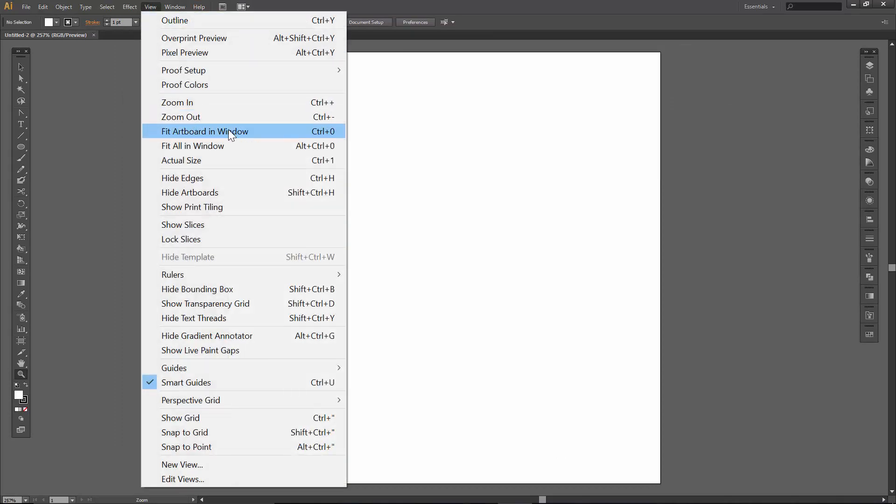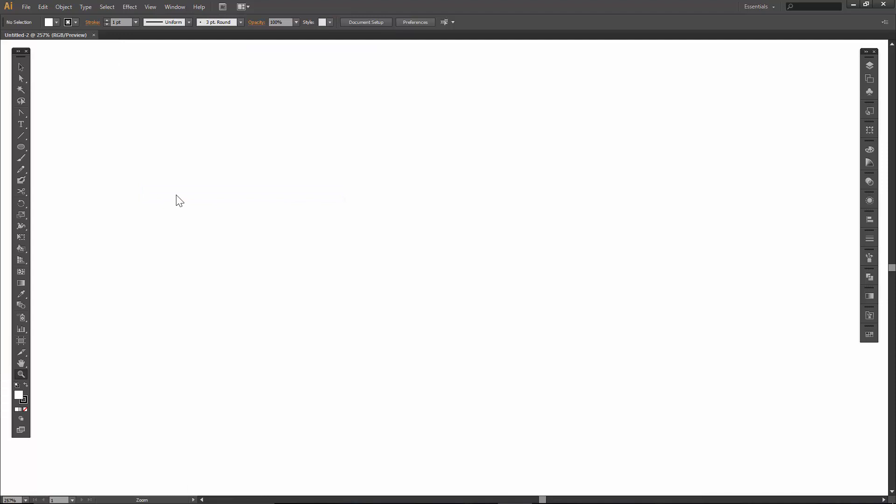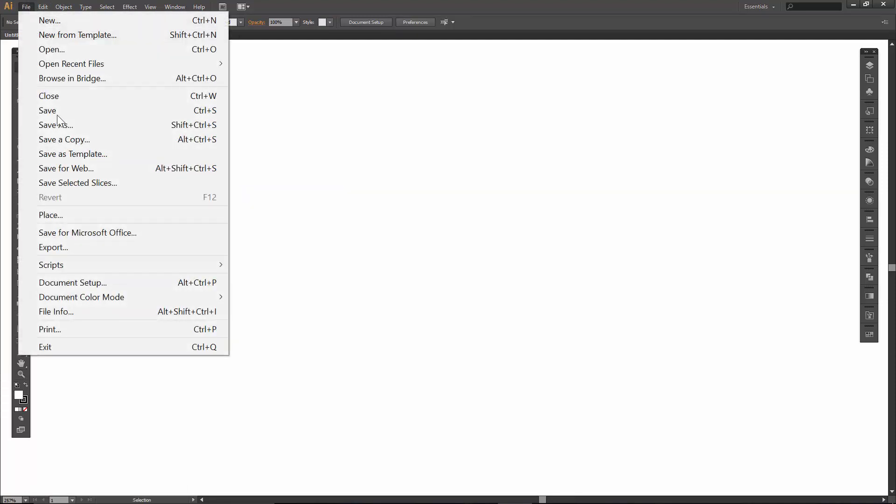Next, I'm going to personally hide my artboards, but what I would definitely recommend having turned on are your smart guides. Especially if you guys are brand new, it will let you know if you are grabbing an anchor point or if you are grabbing a handle. It will take away a lot of the frustration. So I definitely recommend having your smart guides turned on.